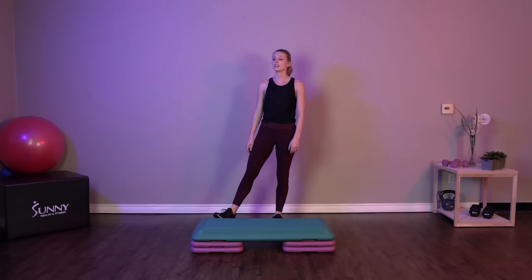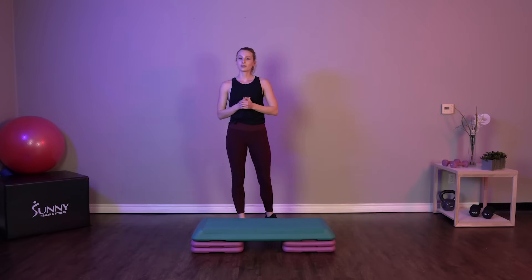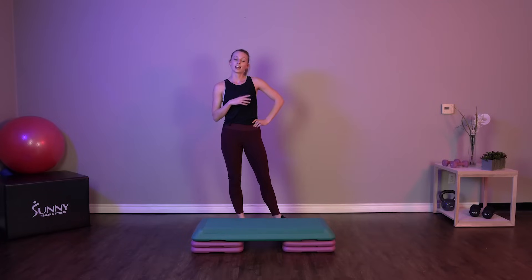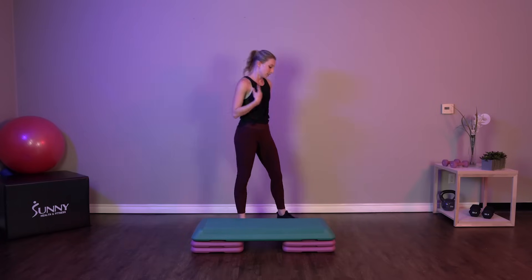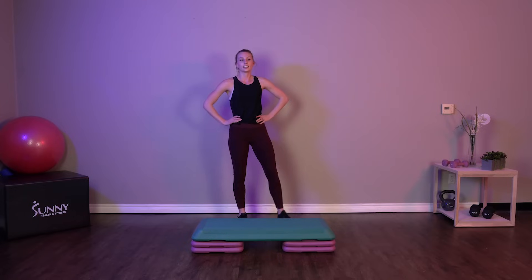Great job. Shake it out. Grab a little water if you need to. So the first round of this workout is going to be the beginner round. We have four total exercises in that first round. Each exercise we're going to be doing 30 seconds with 10 seconds of rest in between before we move on to the next exercise. So if you're ready to get started, I'm going to press play and we will get started in about 10 seconds here.